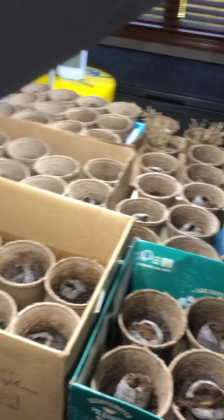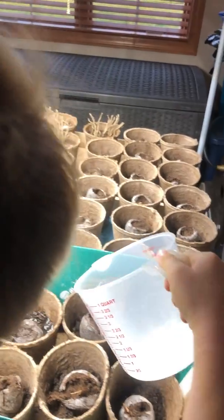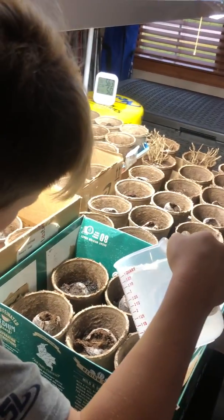Well, not vegetable beds, I guess you would call it. Once these get started, we're also going to plant our flowers from seeds too. So we're going to keep you posted on how this goes.